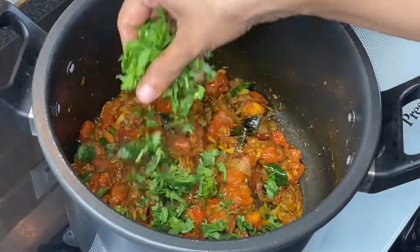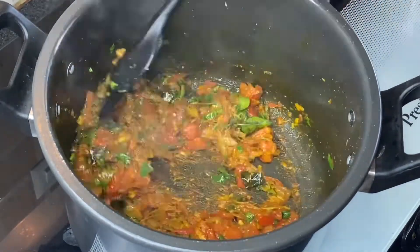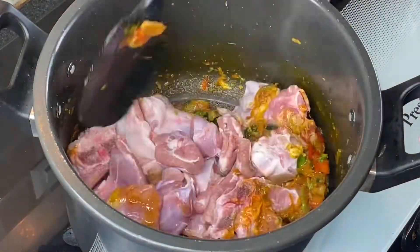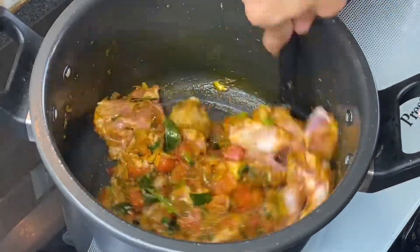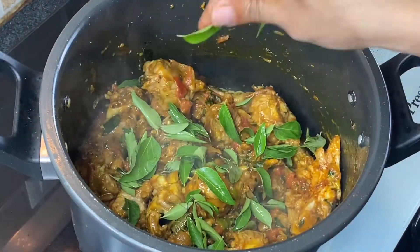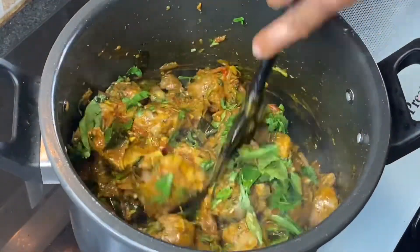Now add some finely chopped coriander leaves, mix well, and cook this till the tomatoes become mushy. Add 750 grams of mutton and give it a nice mix. Add some more curry leaves and freshly chopped coriander leaves, and mix nicely.